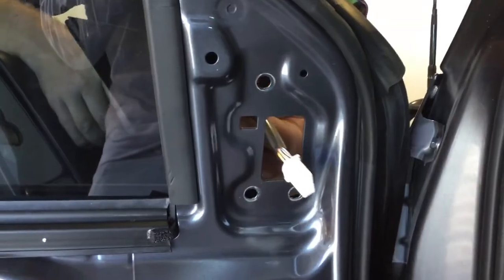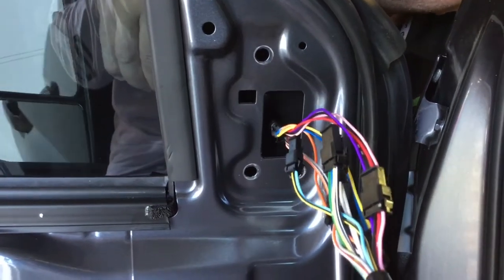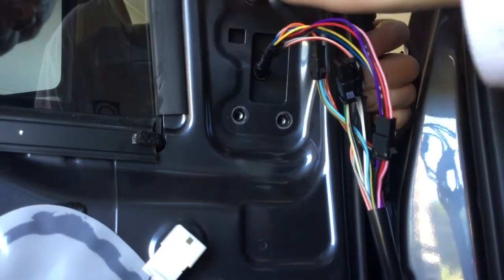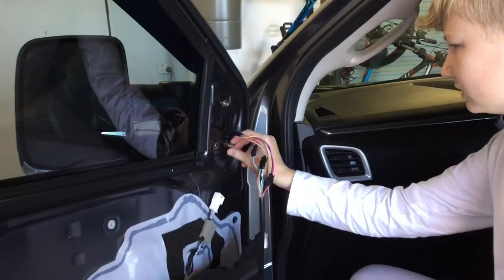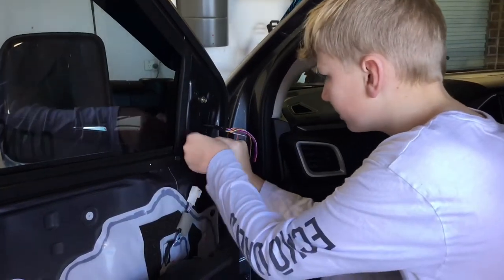The mirror should just come out like that. The new mirror should come with new bolts with spring washers. Get the new mirror with the wires through, then get one of the new bolts and just twist it in, then obviously tighten it. Make sure you put all the other bolts in — these are the new bolts that come with the mirror itself.